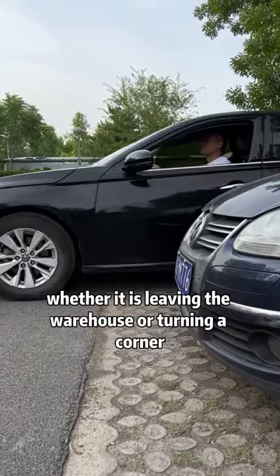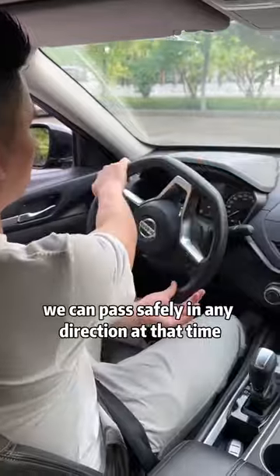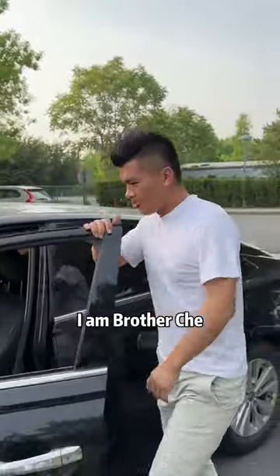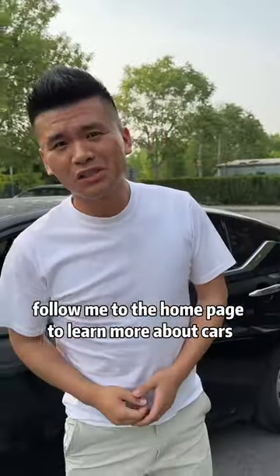In the end, whether it is leaving the warehouse or turning a corner, as long as our shoulders cross the obstacle, we can pass safely in any direction. Have you learned it? I am Brother J — follow me to the home page to learn more about cars.